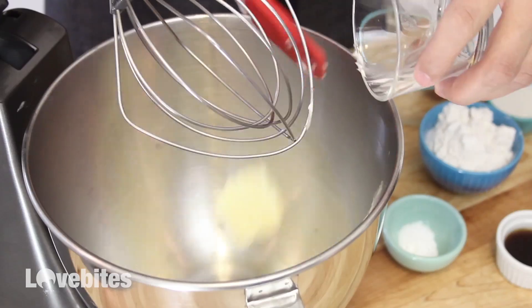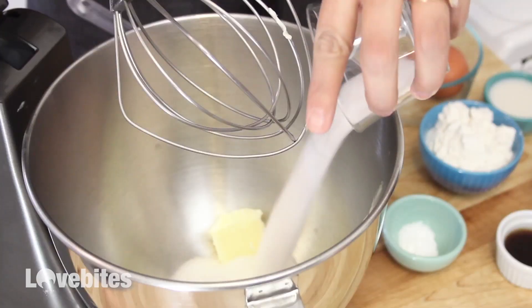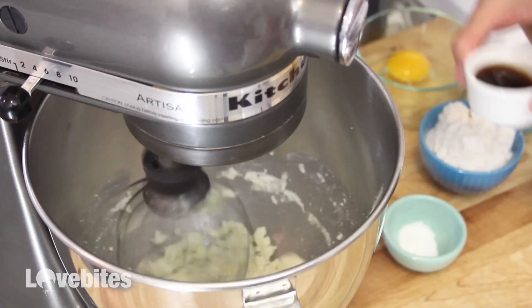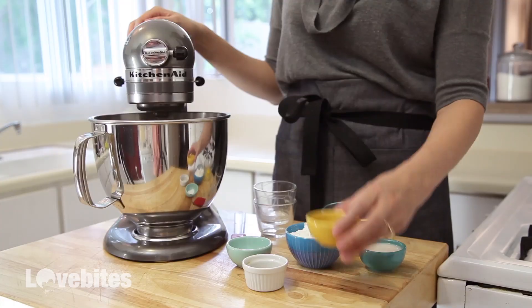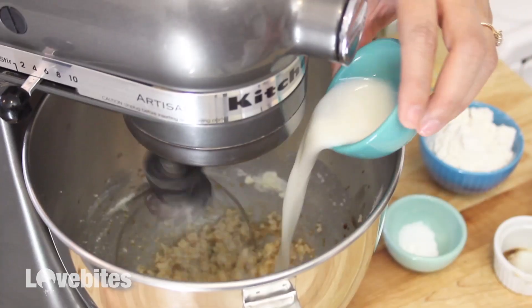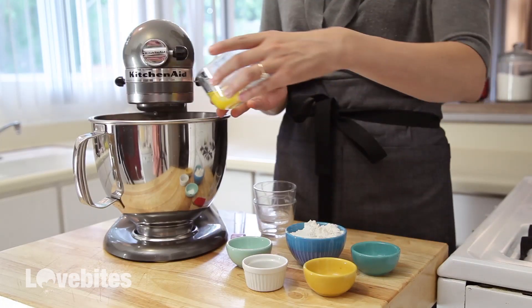To make the cake batter, add your butter and sugar to your mixer and mix until the two are well combined. Next add in your vanilla extract, coffee, milk, and eggs. Go ahead and give that a mix for another 30 seconds.